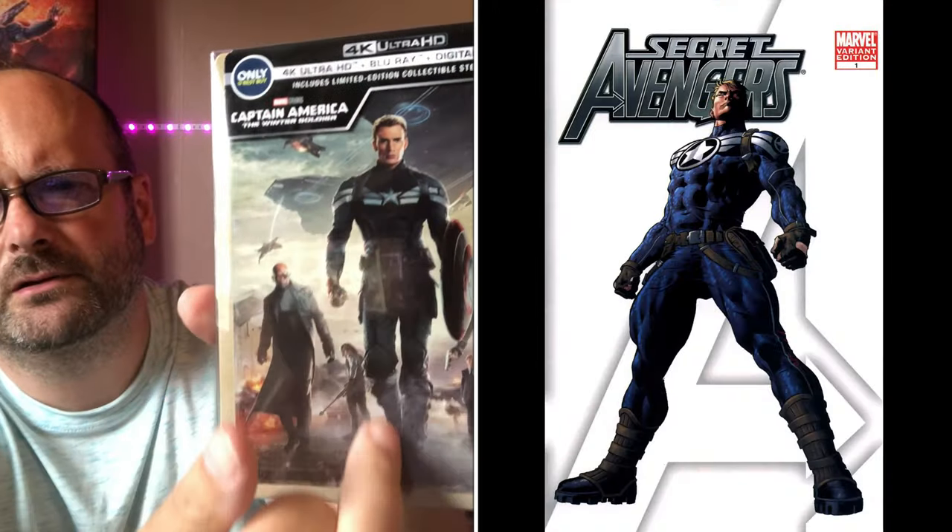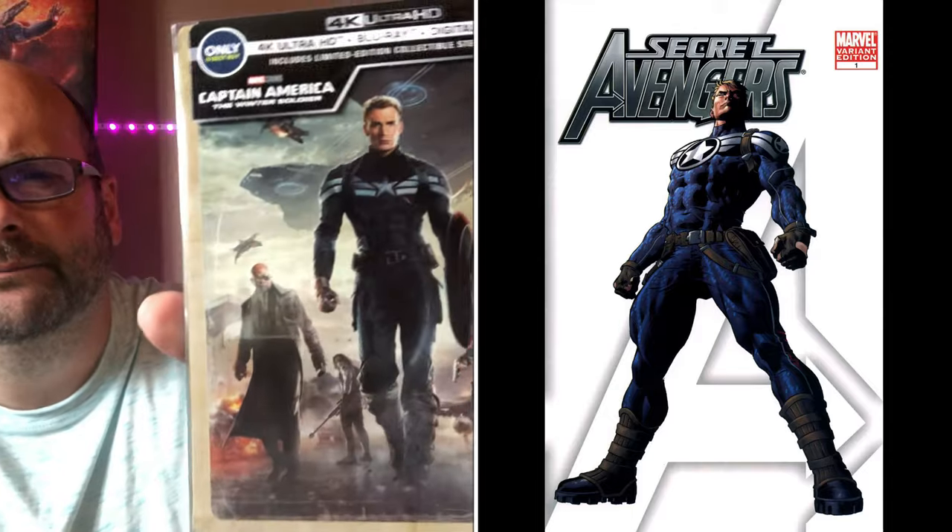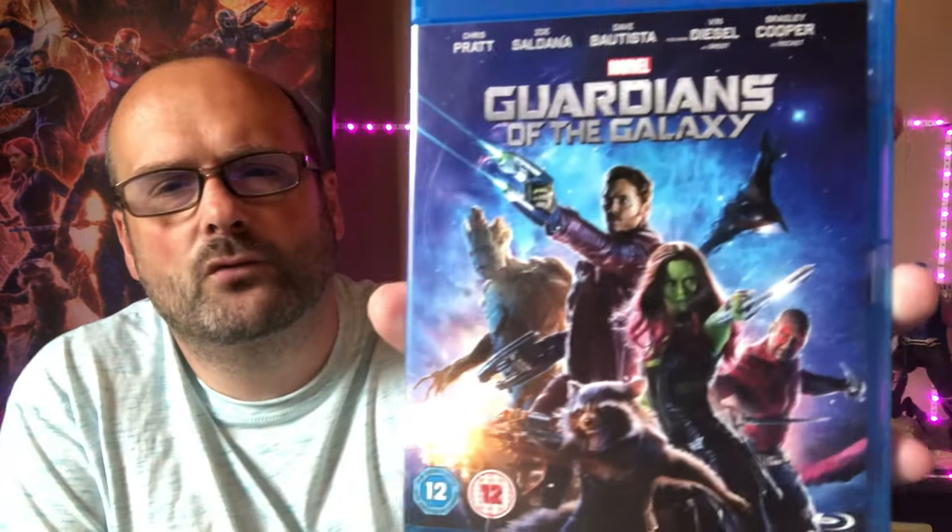Next up is the Best Buy 4K Steelbook version of The Winter Soldier. It features his comic book super soldier suit — they call it the Captain America Super Soldier suit. It was from a point where he stopped being Captain America and came back as Super Soldier. That's what that suit is from in that comic run. It's his suit for dark missions.